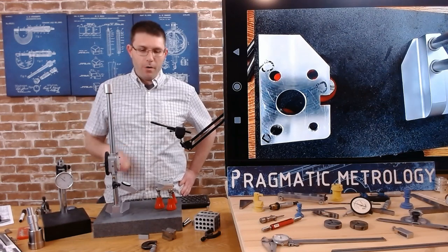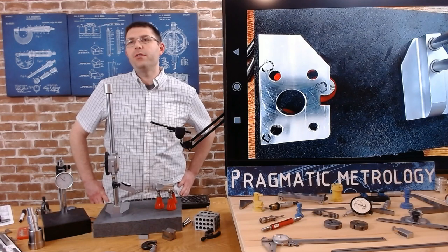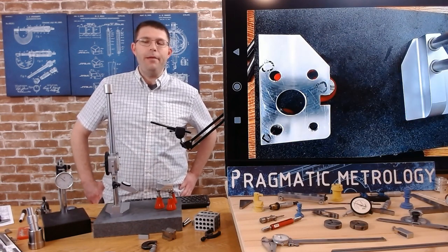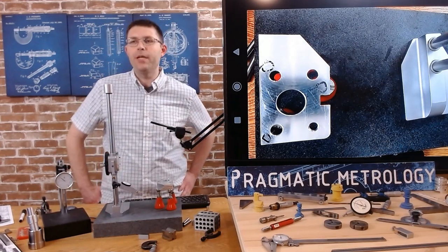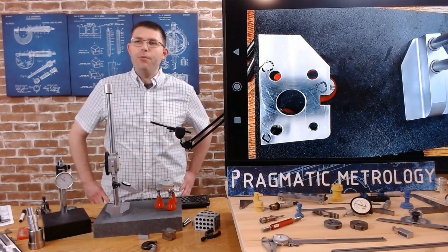If we remember our feeler gauge check, we saw that even our 1,000 and 1.5 thousandths shim wouldn't go. And this error that I measured is a half thousandths, so that makes sense for why our shim wouldn't go. It also makes sense because I know it was made with a face mill. That's the three-point level method.